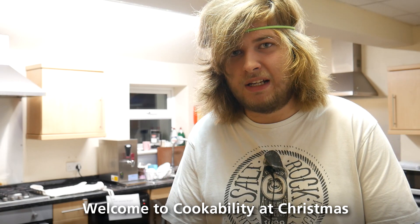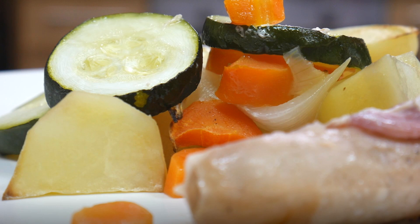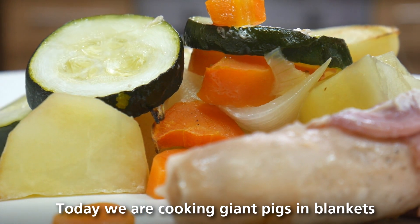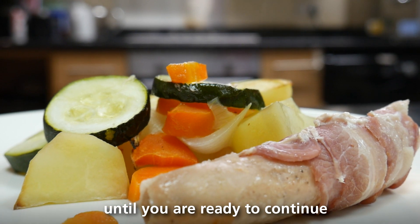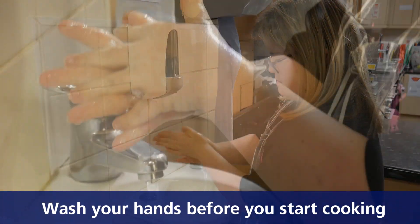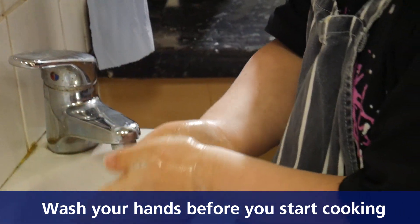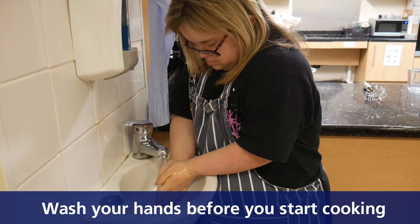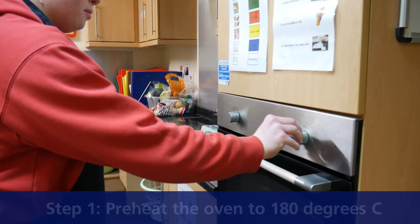Welcome to Cookability at Christmas. We have six Christmas recipes today and we are cooking giant pigs in blankets. You can pause the video at any time until you are ready to continue. Wash your hands before you start cooking.